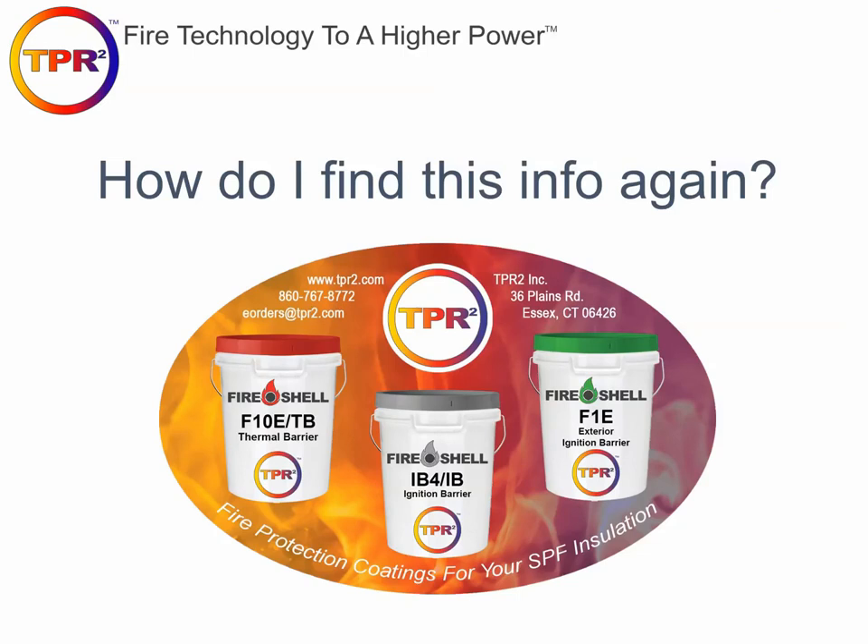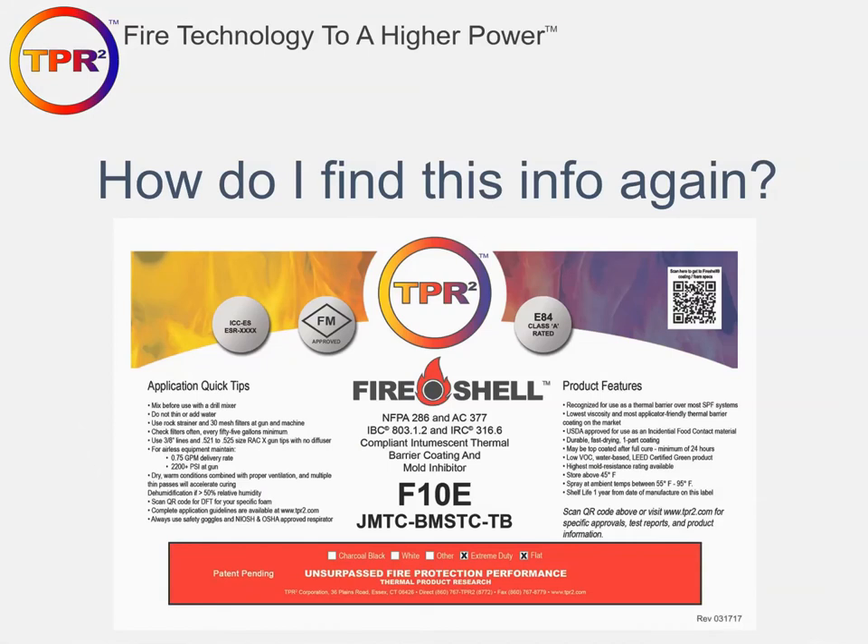Where do you find this information? A sticker available to all certified contractors can be applied on your rig — on a toolbox or on the wall inside a spray foam rig. On the left are application quick tips, recapping equipment and environmental settings needed for successful coating application. On the right are product features. There's also a QR code in the upper right-hand corner that takes you directly to our website, where you can find how-to videos, download the ESR report, and access the technical data sheet, which covers in detail all factors related to successful application.